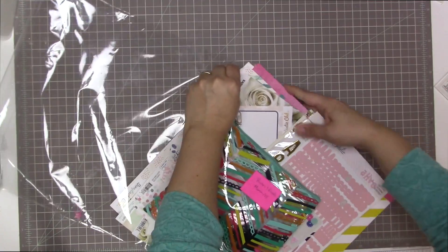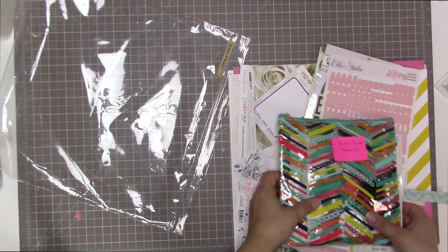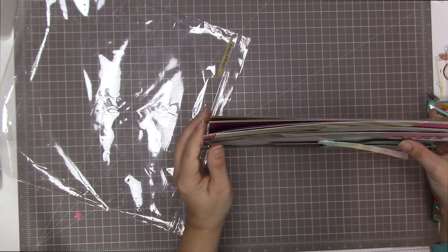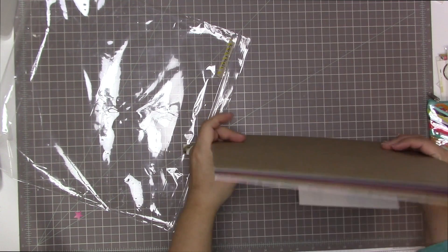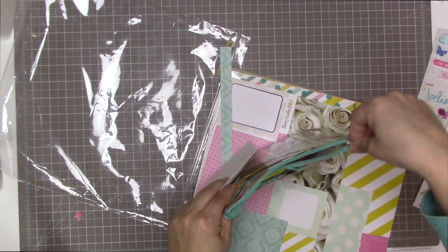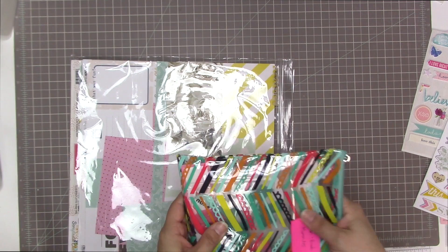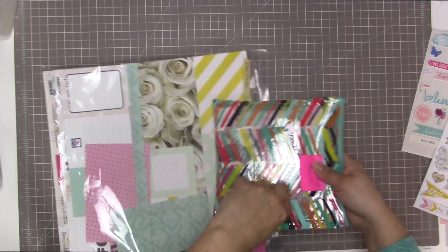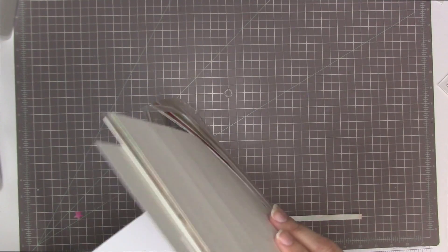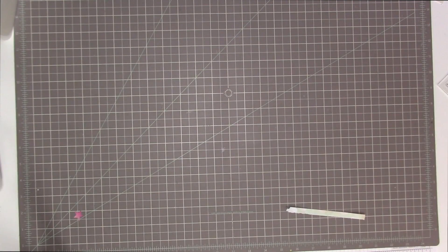Normally at this point I'd have far fewer leftovers and I'd be deciding which things go back in my stash, which to hand on to somebody else, and which to toss if there's only one sticker left. But in this case I'm going to hang on to all of it and keep it as a kit, so if I go to someone's house to scrapbook or bring scrapbooking to work, I can grab it easily. The bag I'm using is actually from Freckled Fawn's embellishment kit — I just kept it for going to crops.